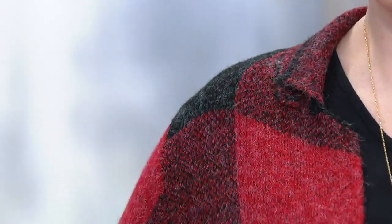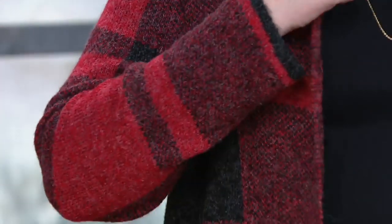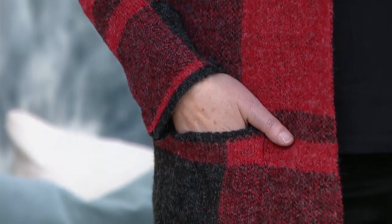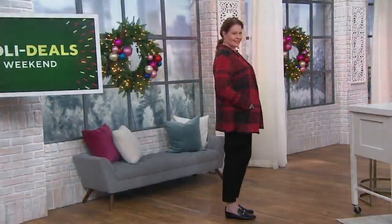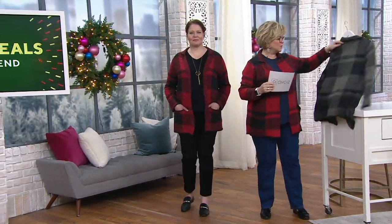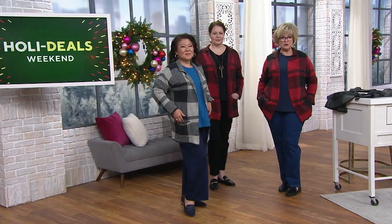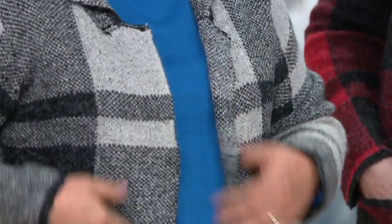Andrea and I are both wearing the size large in the red. Then here comes Crystal — she's wearing the medium in the stone, which is a gray and black colorway. This is just an outfit completer; it's super soft.